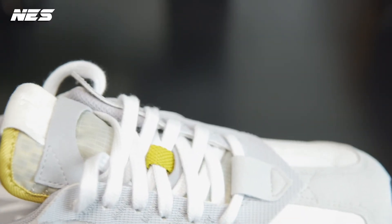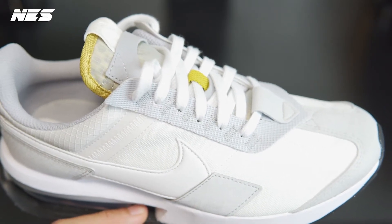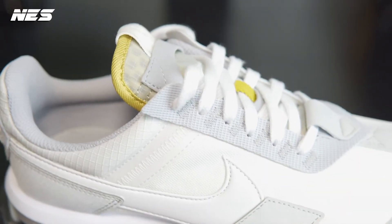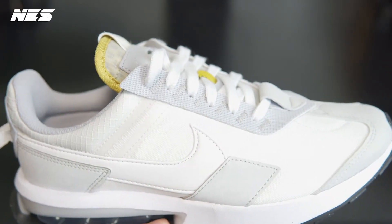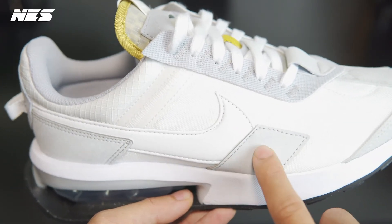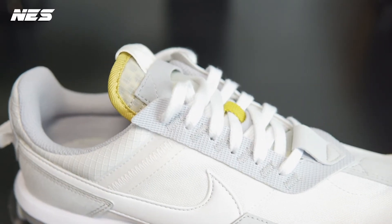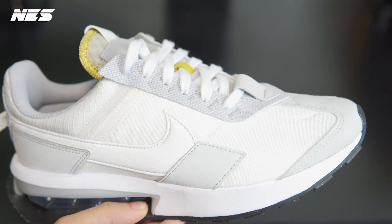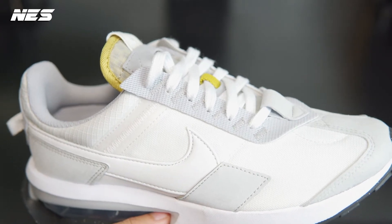Let's talk about the material combination on this upper — I really like it. Every single detail serves a purpose. When I put them on, there's this reinforcement piece that they use on the upper, pretty nicely done right where my wider feet usually stretch a lot. This panel helps reinforce that area. The material feels more like a canvas than a mesh or knit material — definitely more canvas-like for sure.